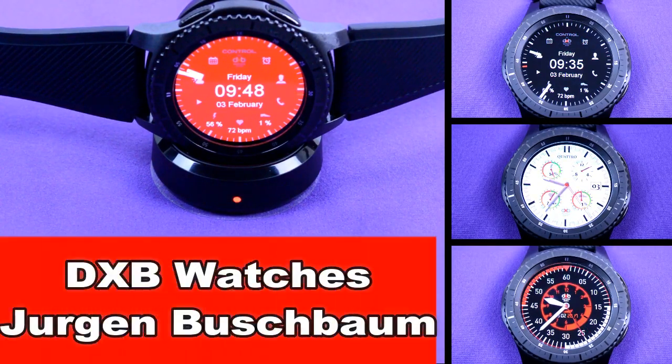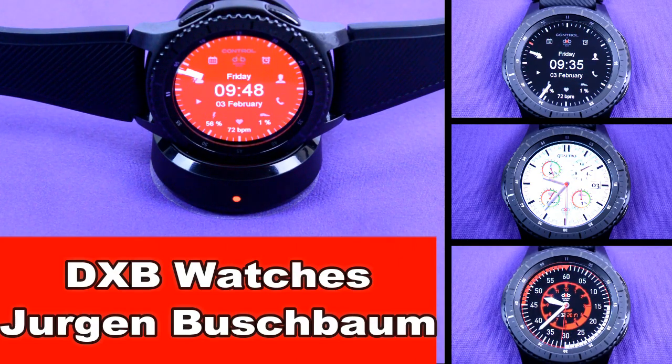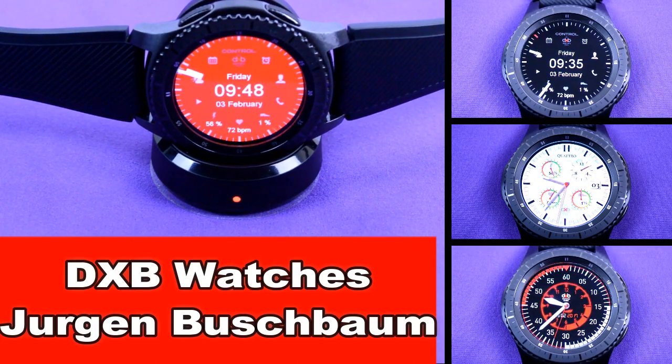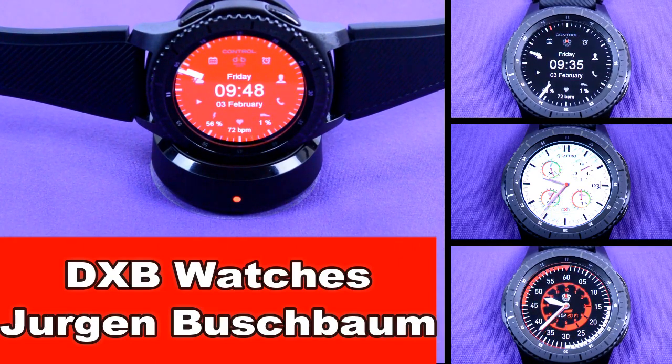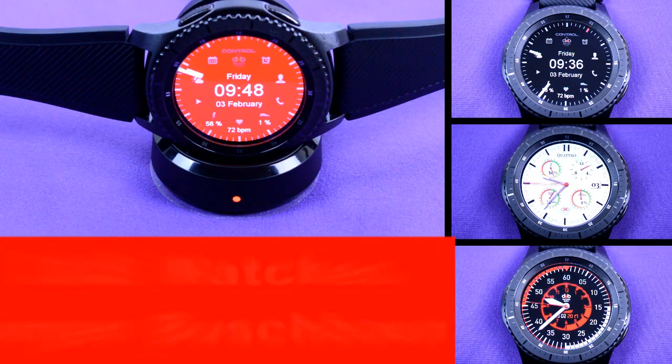Hey guys, welcome to another episode of Jibber Jab Reviews, your best source for the hottest and newest watch faces for the Samsung Gear S3. In today's episode, I'm going to review a line-up of watch faces from DXB Watches, I'll show you how they perform in the light and the dark, and I'll also show you how you can find them through your Samsung Galaxy app. Okay, enough of that, let's go check them out.